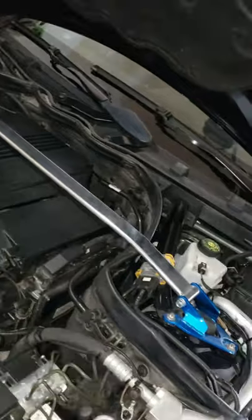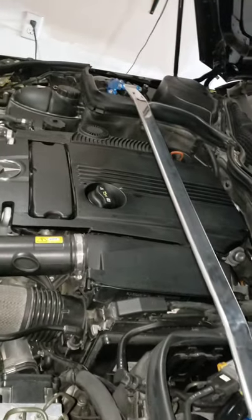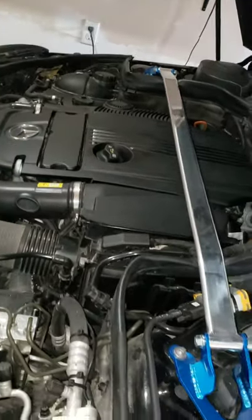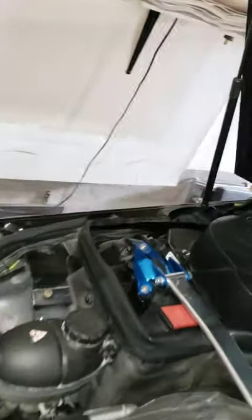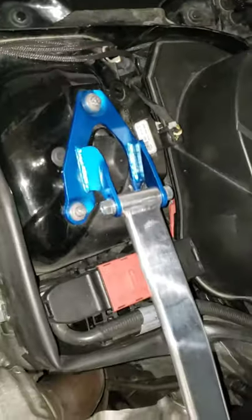I'm going to show you my engine bay now. There is my strut stabilizer bar — a very simple modification and it does make an improvement on your handling. It's incredible how much of an improvement this bar makes. The install is very simple: here's your three screws here and you have three on the other side as well.